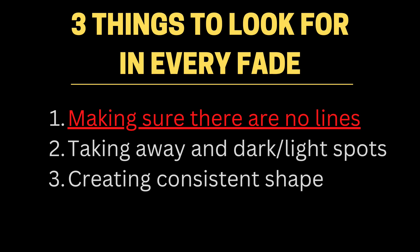The first step is to make sure that there are no lines in your fade. This one seems kind of obvious and almost elementary, but you'd be surprised how often this one goes overlooked. This should be the very first thing you look at when you begin to detail — are there any lines left over? Did I blend them all out perfectly? Is the bald line no longer visible?